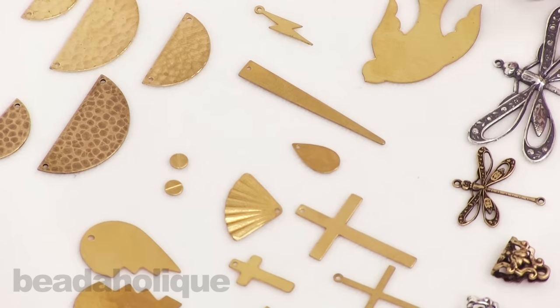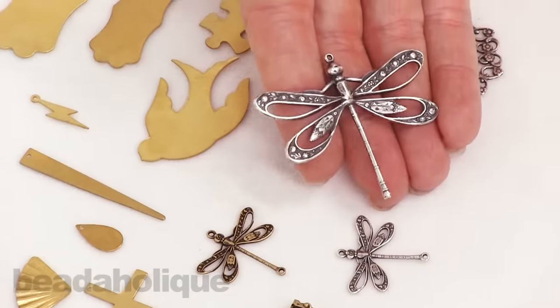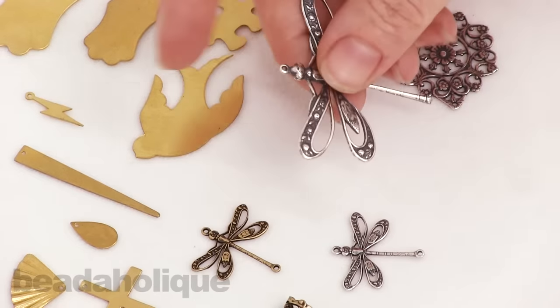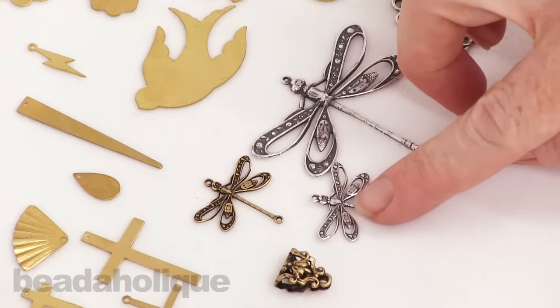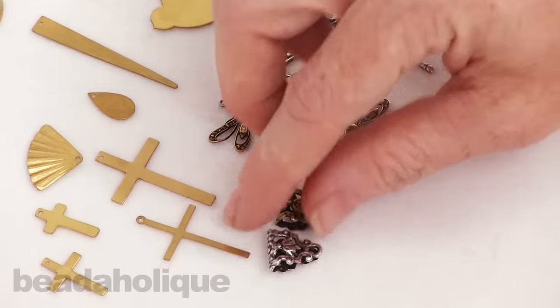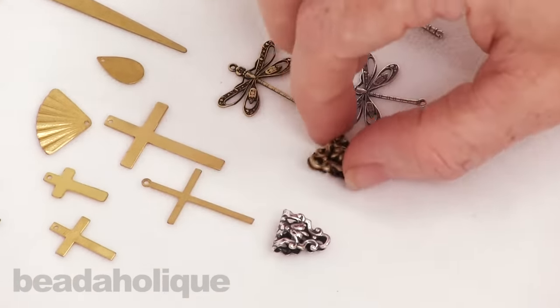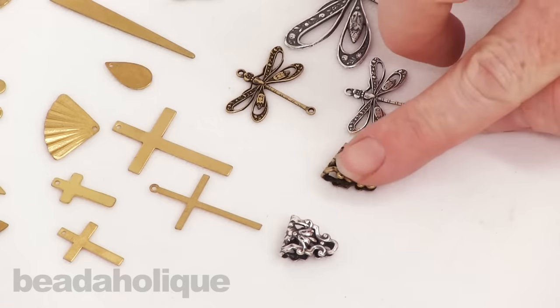Then we've got these dragonflies — so pretty and beautifully detailed. You can really see that detailing in the big one; these two you can bend and alter. You can patina them with vintage patinas to add some color. I love these little bales as well — they actually come shaped like this for you, so you can use them as just a pretty little drop or as a bail.